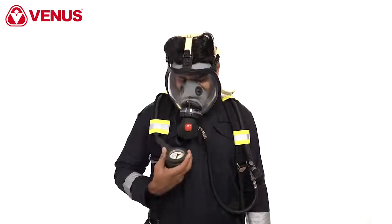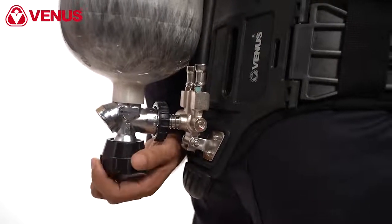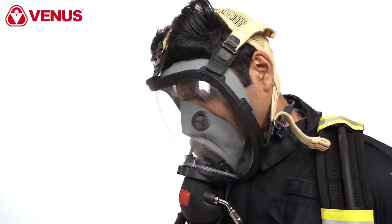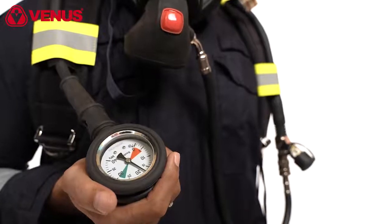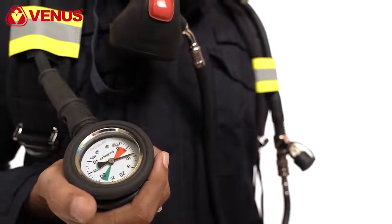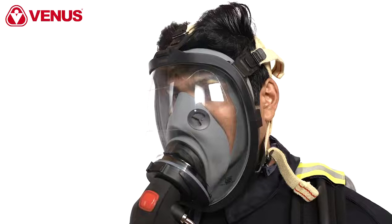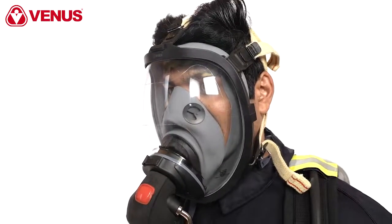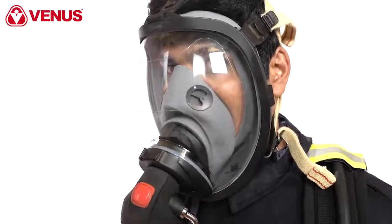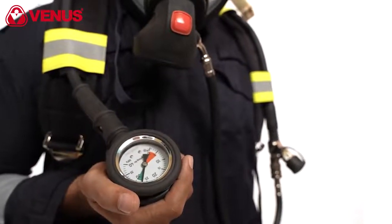Take the display gauge in your hand and close the cylinder valve. Breathe slowly while lowering the air pressure in the hoses. When the pressure is breathed down to 50 or 60 bar, the residual air warning should be activated. Breathe until the air in the system is completely used up. A vacuum will develop in the closed system and the mask is pressed against the face. Once the air is exhausted and the face mask seal is ensured, immediately open the cylinder valve and the airflow will be restored.